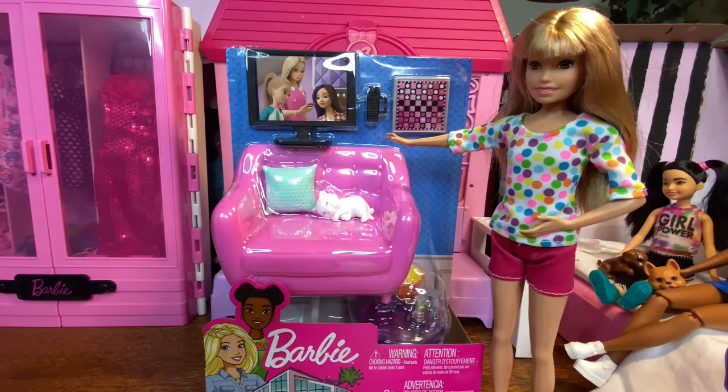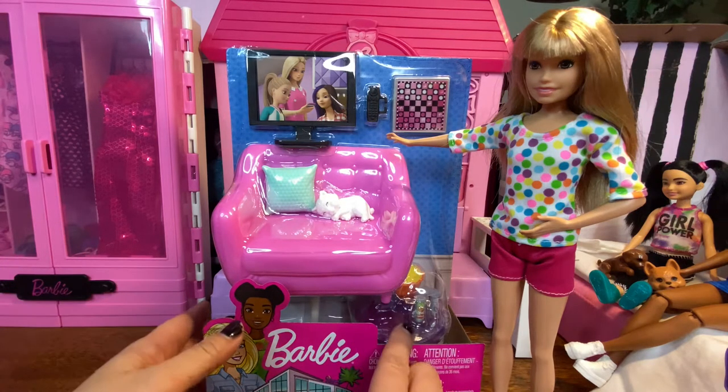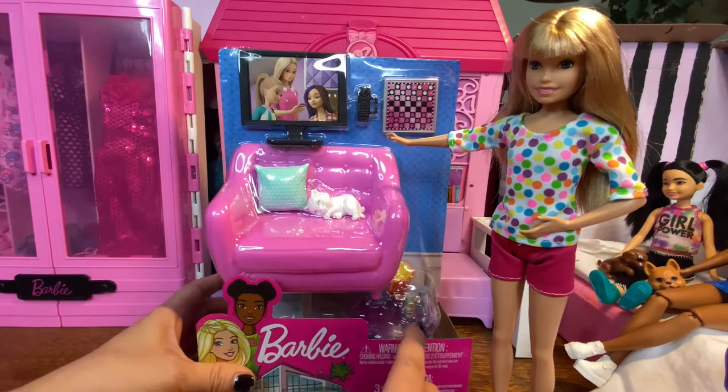Hi guys, it's Suzy from Thrifty Reviews for You, and I'm going to be doing an unboxing of Barbie's furniture.